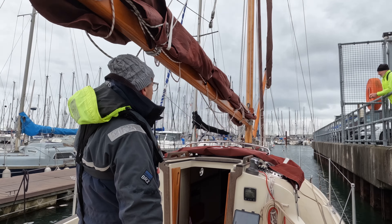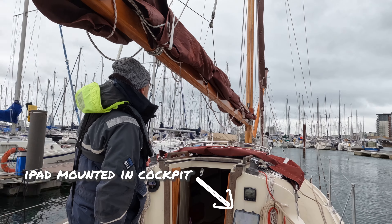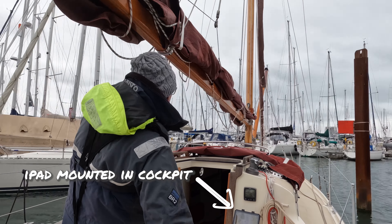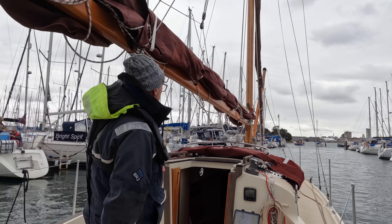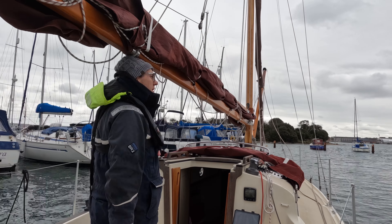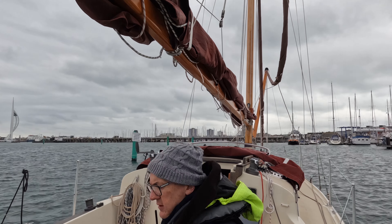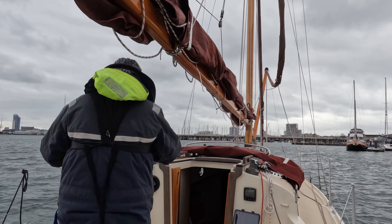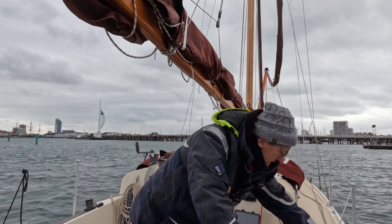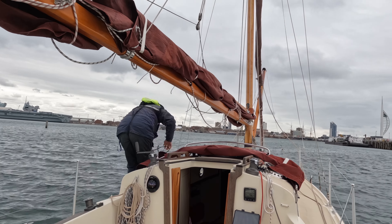I'm quite happy with this solution, which was quite a low-cost solution to having an AIS receiver. I decided not to get a transponder, as that was considerably more expensive. I don't need any extra hardware on view — I can connect wirelessly to the device using my iPad or iPhone and receive AIS information. In limited visibility, I'll be able to clearly see the big ships, what their track is, and check that I'm not on a collision course with them.